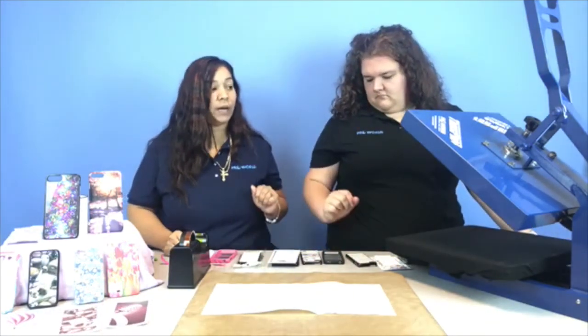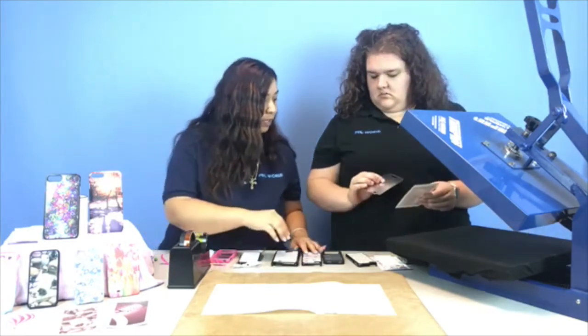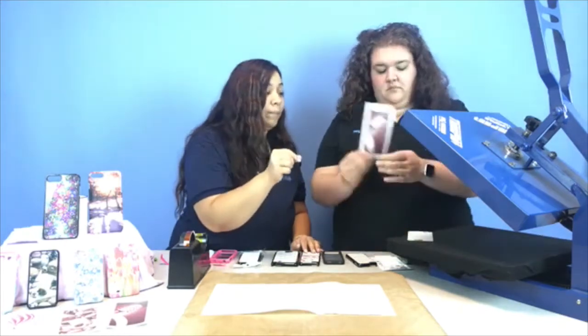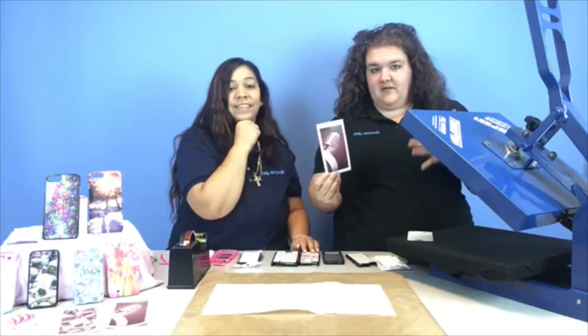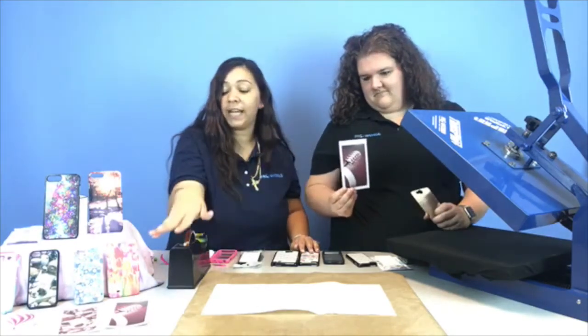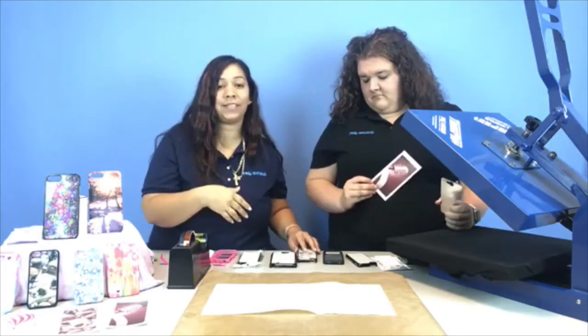So right now we can press our first one. This one — you want to make sure you line it up really good. You want to have extra bleed. We're doing a football design since football preseason started recently. This one is a little tight to the edges because we had a lot of these designs left over from when we did our conference, so we're utilizing them today. It's going to have a little bit of extra bleed, and you always want to have bleed.